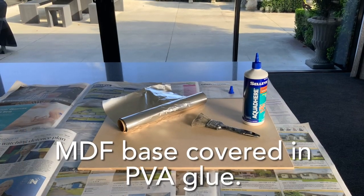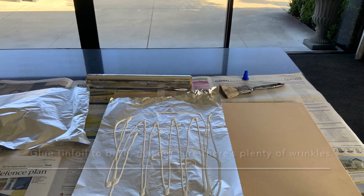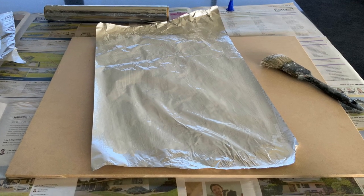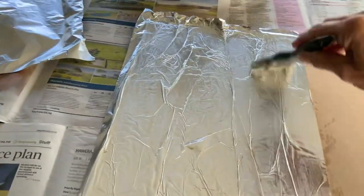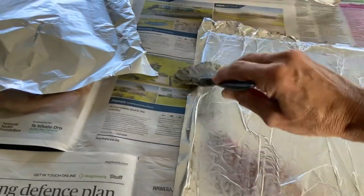What you'll need is a sheet of MDF or something similar for the base, and some tin foil and PVA glue. You just put a bit of PVA glue on the back of the tin foil, or straight onto the MDF, and then place the tin foil on there, rubbing it with an old paintbrush. It doesn't have to be fancy — you can do it with your fingers, just keep dabbing and smoothing it out.